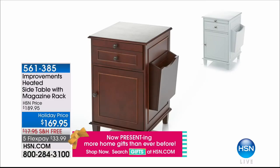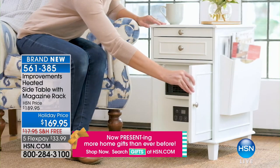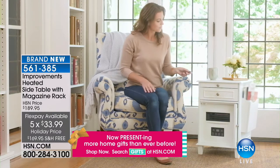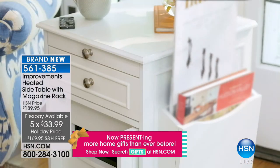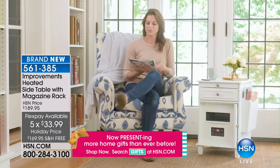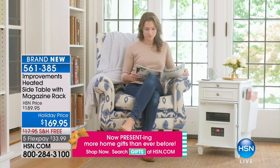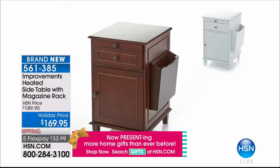Coming up in just a little bit is something brand new from Improvements — a heated side table. There are so many times where you need a great side table to hold a lamp and magazines, but wouldn't it be even more functional if it also had a heater? There's a heater built in, but it's a beautiful look. You've got two colors: white or wood. It's a holiday price — we took $20 off — and you also have free shipping. Brand spanking new here at HSN.